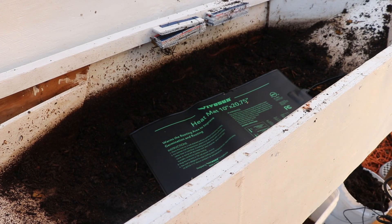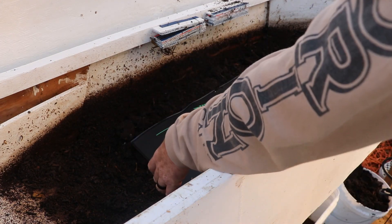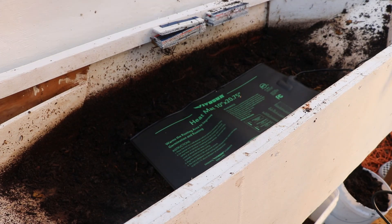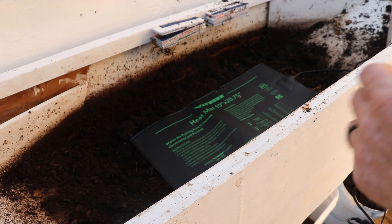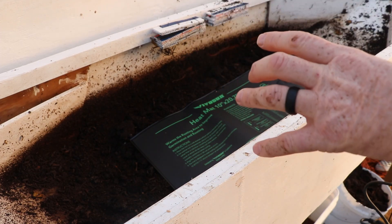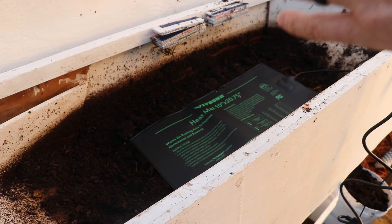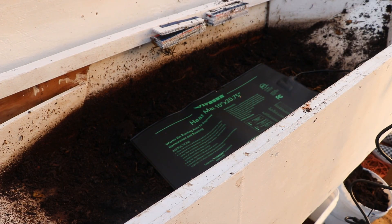I've got a seedling heat mat we got on clearance at the end of the gardening season. I have about two to three inches of sawdust under that mat. I have taken out all the bedding material that those black soldier fly larvae are in. We're going to put this in there, turn it down to the lowest setting, and try to keep the box, the growing medium, their bedding material, and the larvae above freezing. I'm okay with the growth rate slowing down through the winter — we're in northern Missouri, it gets pretty cold here — I just want them to survive the winter so that when spring rolls around I don't have to buy more larvae to start my bin over.